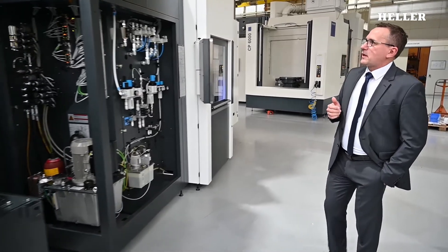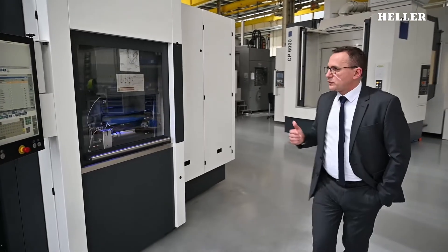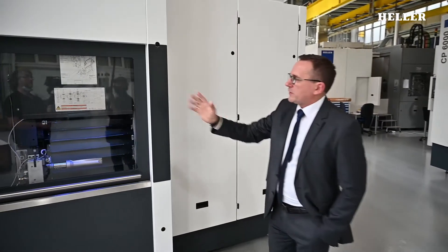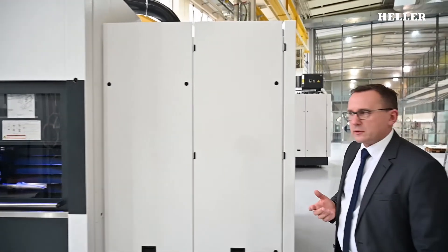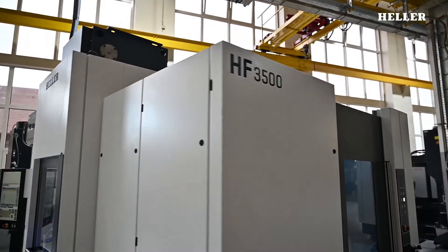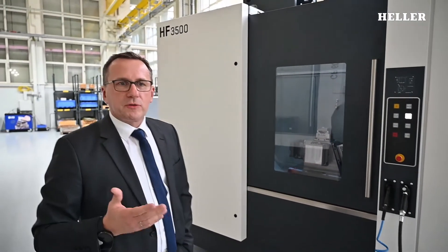Moving around the machine, you can see panels which are easy to remove and doors integrated into the paneling. This door can be opened for good access to the magazine, and more panels can be removed easily if necessary. At the front, there's another door providing access to a further HLP area. You can see that maintenance, repair, accessibility, and ergonomics for the operator are always in the foreground.